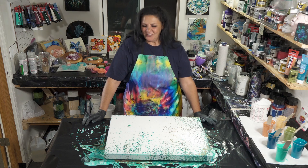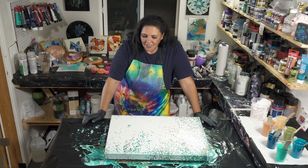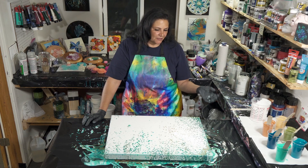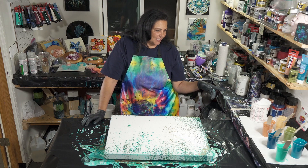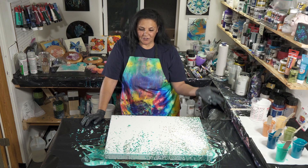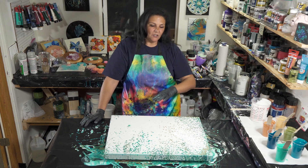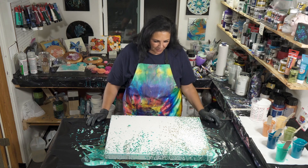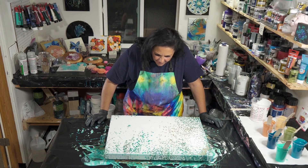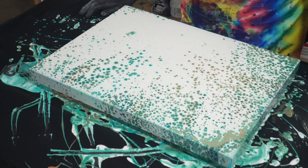So what's happening here is because our paints are thin, we make that initial puddle with all the colors, and then when we take our white — which is also thin — and put it on top and tilt it quickly, we're stretching the white so thin that those other colors have a chance to pop through and come up from underneath, which is pretty darn cool.